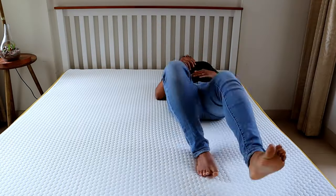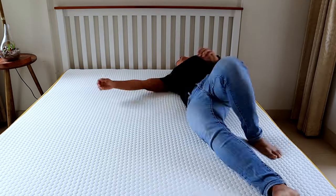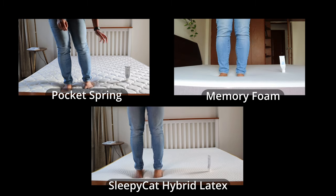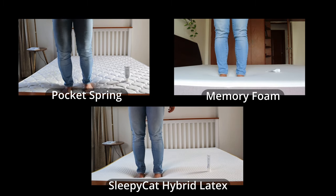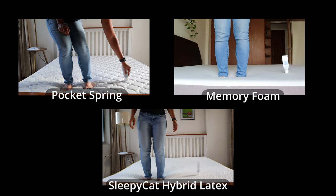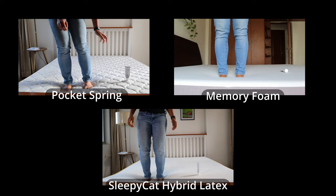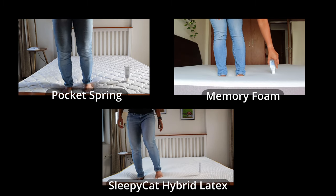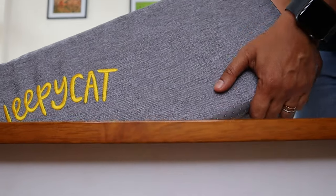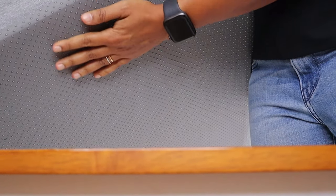Next is the transfer test. When two people sleep on the same bed and one moves a lot, the quality of sleep of the other person is impacted. I'm comparing a pocket spring mattress, a memory foam mattress, and the Sleepy Cat Hybrid Latex Mattress. If the tube I'm using falls easily, the movement transfers fast and is not ideal. As you can see, in the Sleepy Cat Hybrid Latex Mattress — which has a six-inch super high-density foam layer with five-zone support — movement does not transfer that easily. The mattress also has an anti-skid base, which ensures it stays put on the bed.